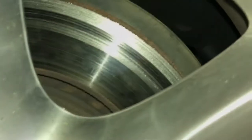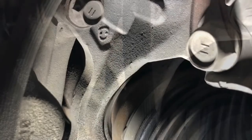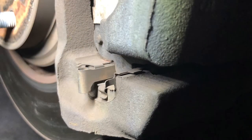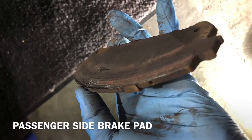Customer stated that there was a grinding sound. I think we found the problem — look at that. Oh yeah, metal to metal contact right there. That's not good.